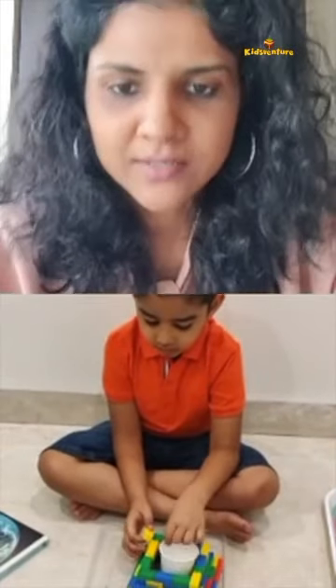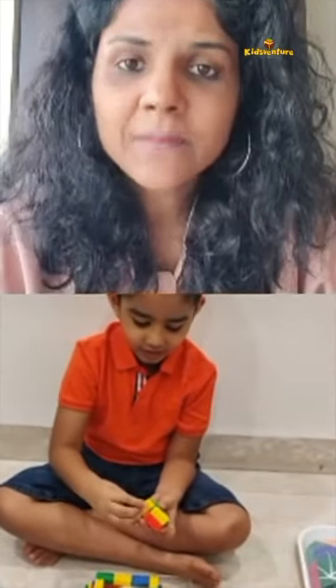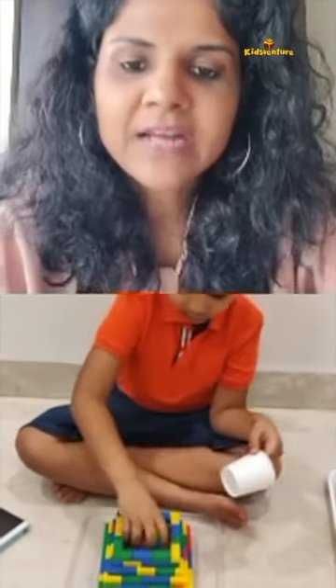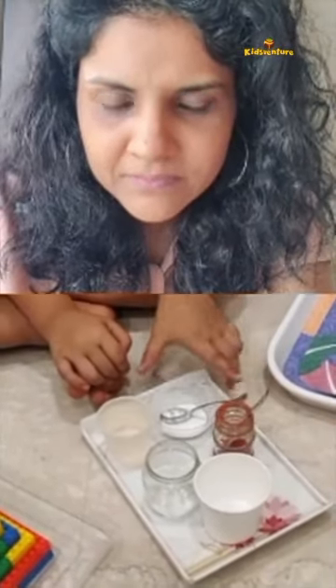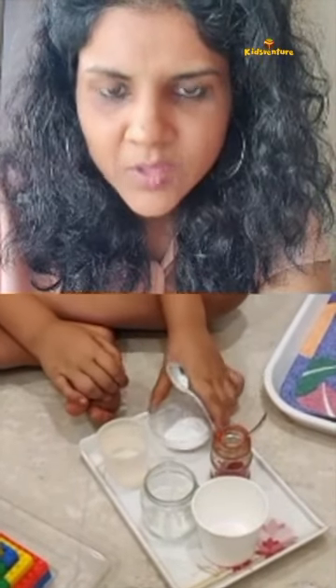Viraj, let's start. If you want glycerin, you can use sugar instead. Suppose if somebody does not have glycerin, you can use sugar. So that is a pre-made volcano that Viraj already made with the classic blocks. You can make it with classic or with Duplo. First, let me tell you the ingredients. Food color. Baking soda. And vinegar. That's all we require for this one? Yes. We also require a paper cup, right? Yes.